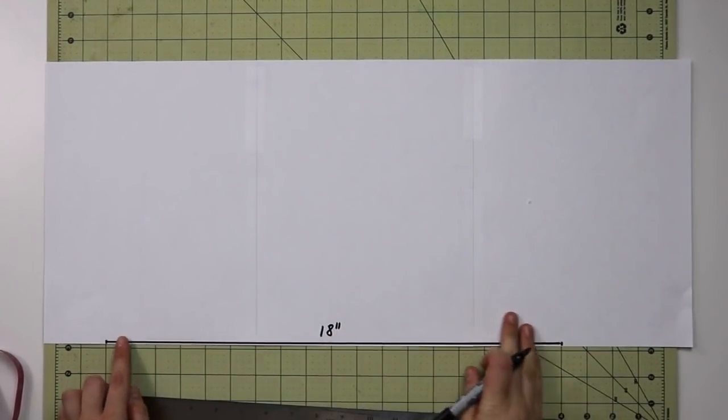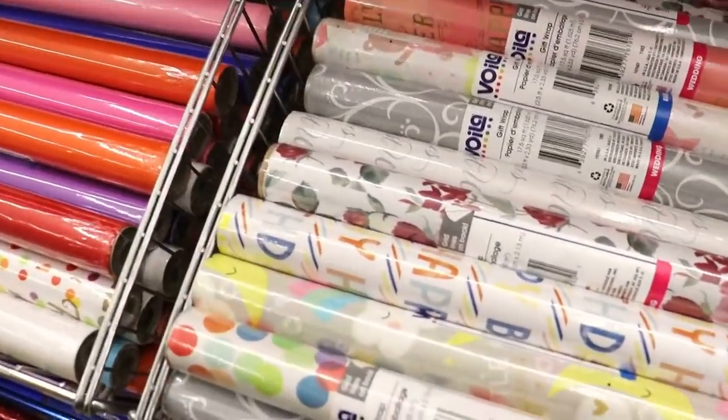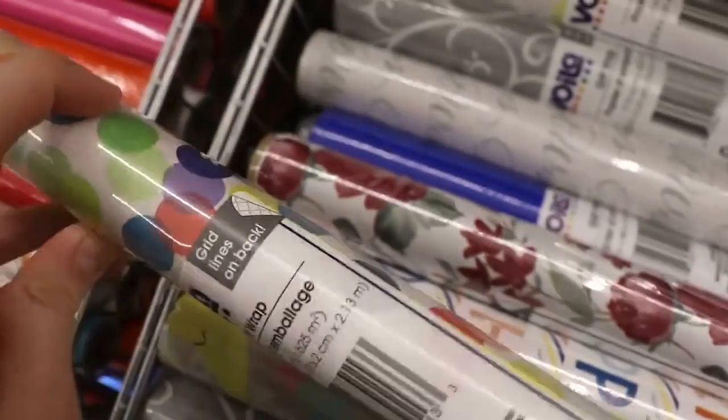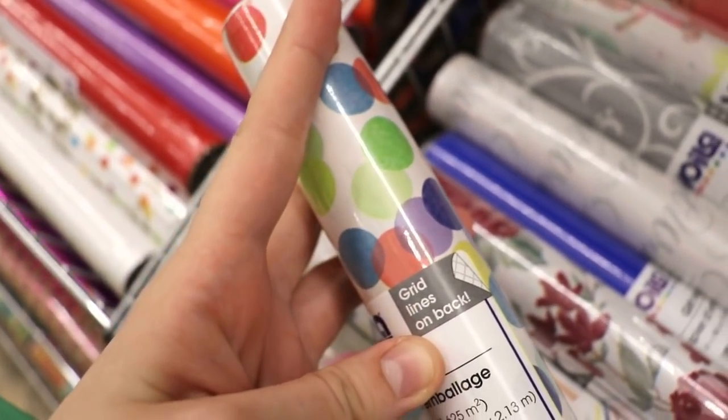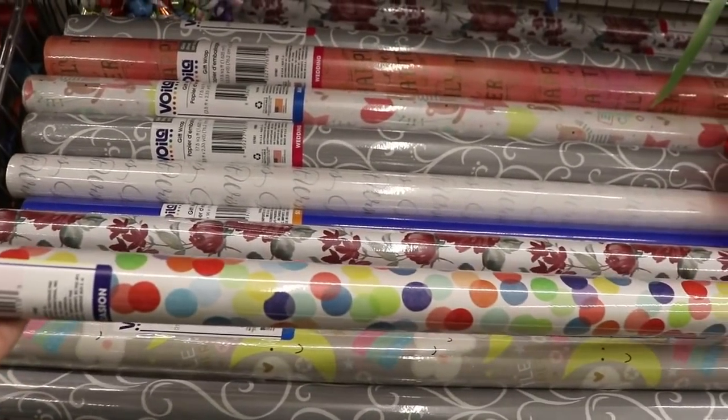Today I'm just using printer sheets — I need to make a trip to the dollar store! If you're new to pattern drafting, dollar store wrapping paper is the best thing instead of buying expensive pattern drafting paper. It already has grid lines that are one inch wide, which makes it super convenient for drafting your patterns.